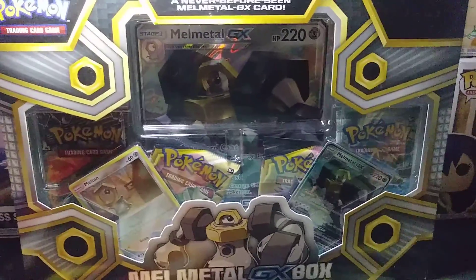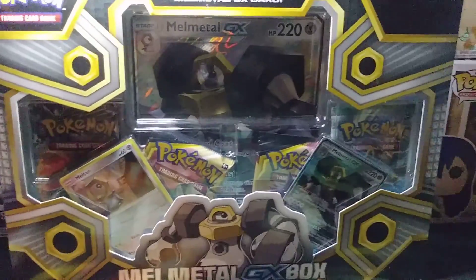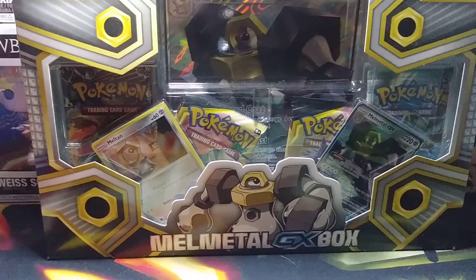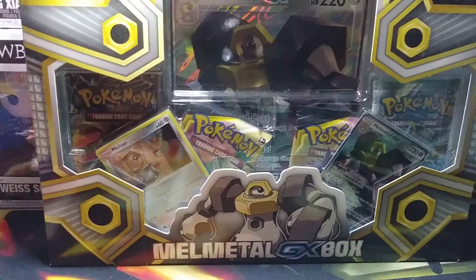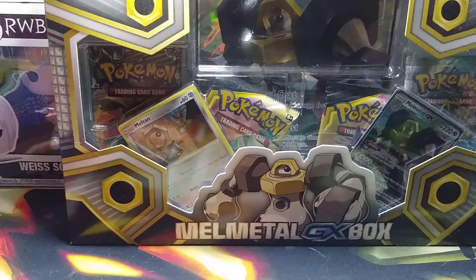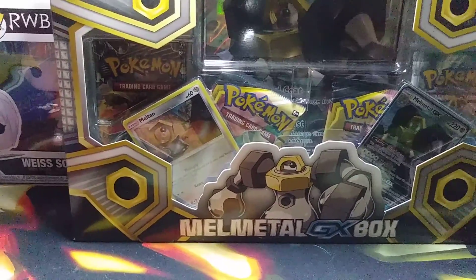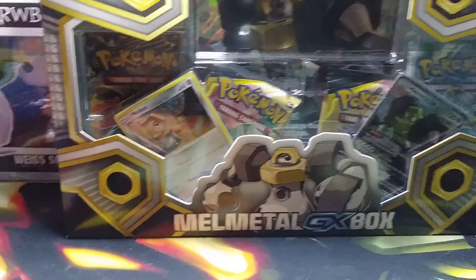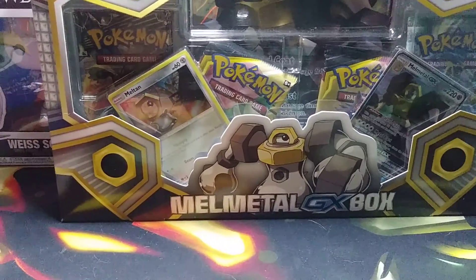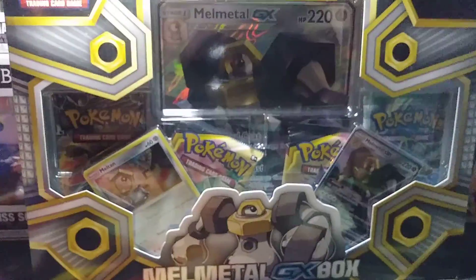What's up YouTube, this is your boy Shining Fireheart, and today we got ourselves a Melmetal GX box. The reason is because I kind of like this Pokemon — it's the only Pokemon I've ever really truly enjoyed. It's basically just a bunch of bolts made of metallic alloy, and the Pokemon people actually made a character made of household appliances and gave it a name and an evolution. I love it.